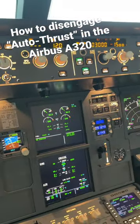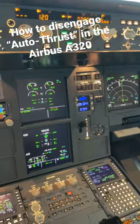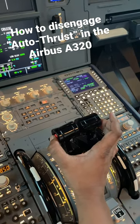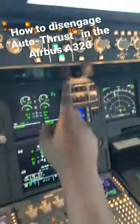Here's a quick one. How do you disengage the autothrust in an Airbus A320? The autothrust has to be disengaged using the two disengage buttons here on the right. Keep in mind, we're currently in climb detent and the autothrust is on.